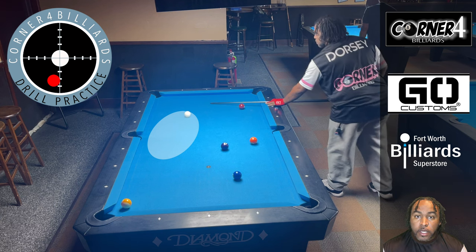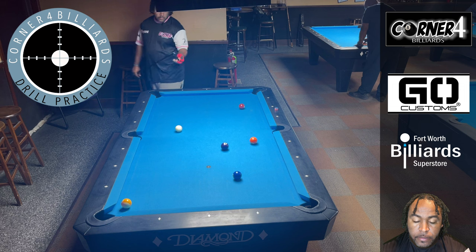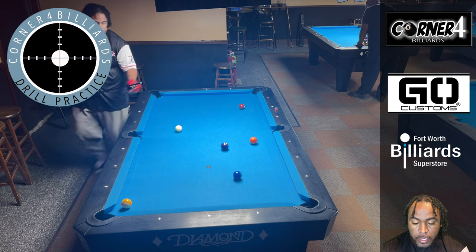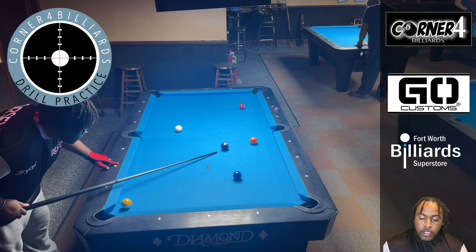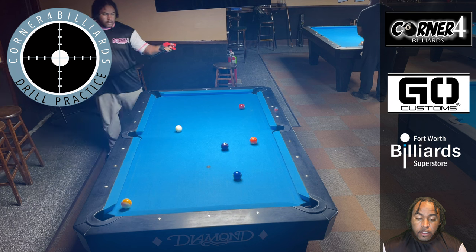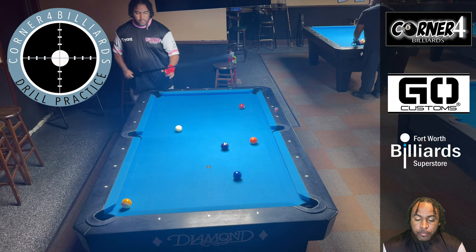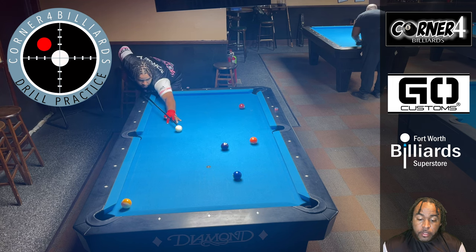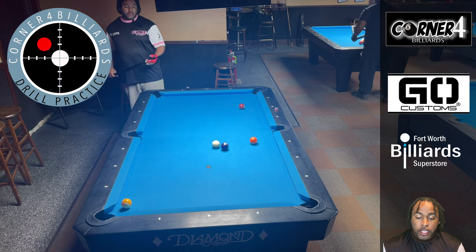I'll just kind of drag it down — that's a really good shot. Now I've got the two ball, the four in the center, and the five right there. I'm looking to see if the four ball will go past the five — I don't think it does. So I'm gonna take the two ball at 10 o'clock and put the four ball in the same pocket, so I can have an easy shot on the five.